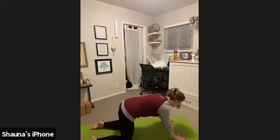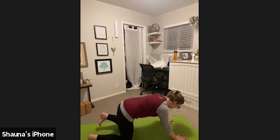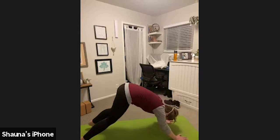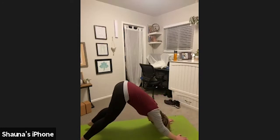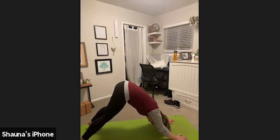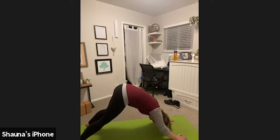Inhale, tuck your toes. Exhale, downward facing dog. Lift your knees, lift your hips. Create an upside-down V with the body, and keep a bend in both of your knees because we're still warming up. Press your fingertips into the mat. Allow your torso to reach back towards your thighs. Lift your hips and then begin to melt your heels down toward the mat, lengthening the back of your legs.